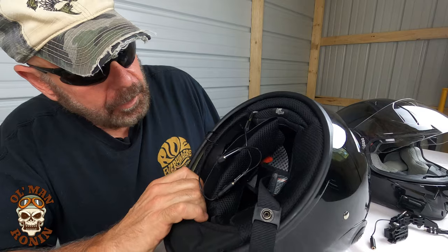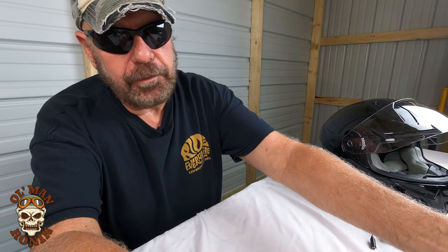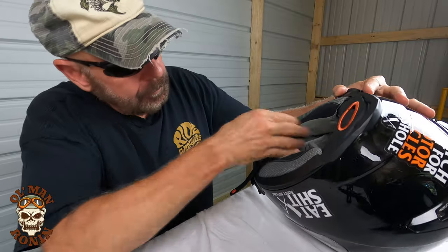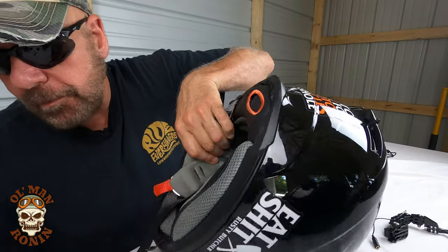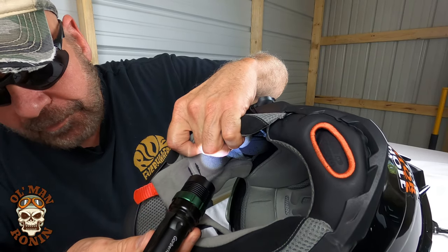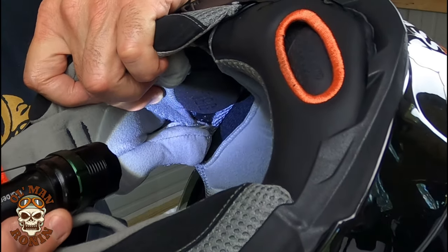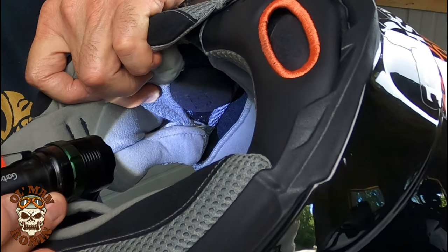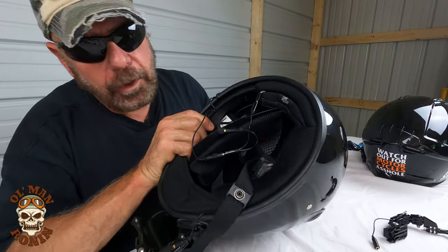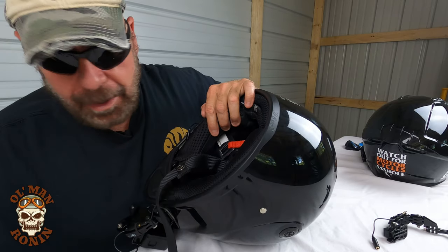Now the speakers — on this helmet it's different than the other helmet. Let me show you the other one first. In this helmet, the speakers slide into the sidewall in the little ear pockets. And that works really well. Now on the Biltwell, there are little holes back in there, but there are also little pockets that the actual speakers fit in.